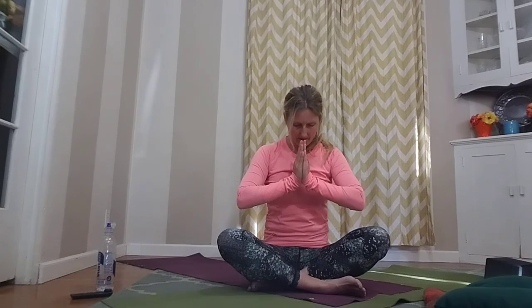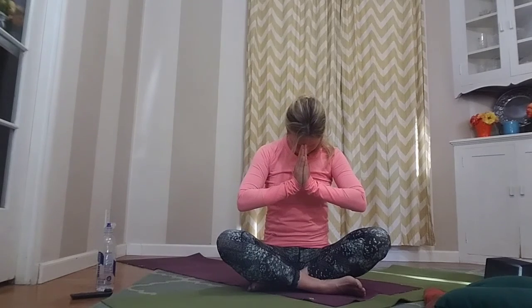Let's take one more cleansing inhale — and let all of that air out as you exhale. Namaste. Thank you for joining me this morning. Have a wonderful and blessed day, and we will see you next time. Bye!